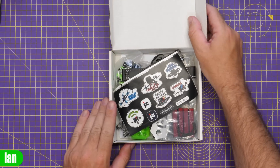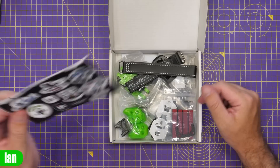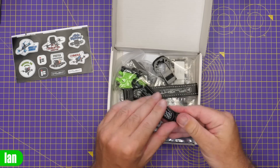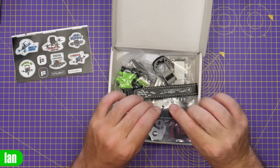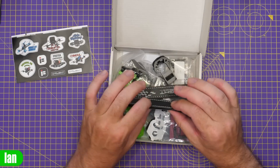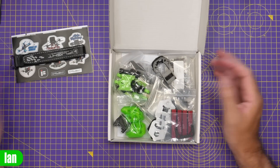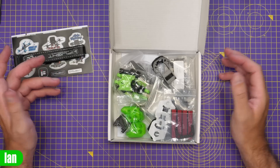I haven't looked in here myself yet. On the top we get some stickers, which is very nice of iFlight - they always give us them. We have two battery straps. They're not the rubberized ones but a sort of leathery fake leather effect which should offer grip. I do prefer the rubberized ones but it's nice to have some straps in there. And then we've got all of the accessories and the frame parts.